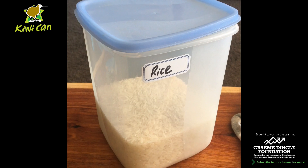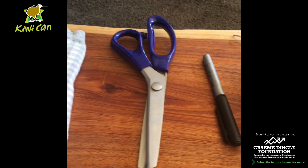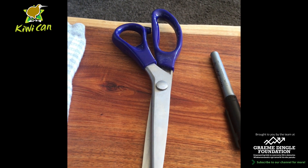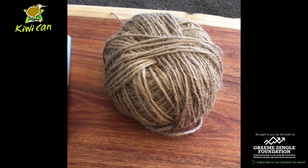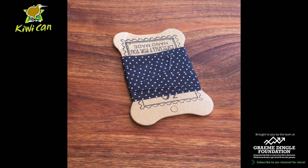You will need some rice, a sock, some scissors — in this case I'm going to be using serrated scissors — a vivid marker pen of your choice of color, some string or twine, and some ribbon, again any color of your choice.